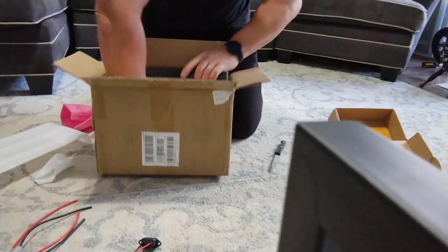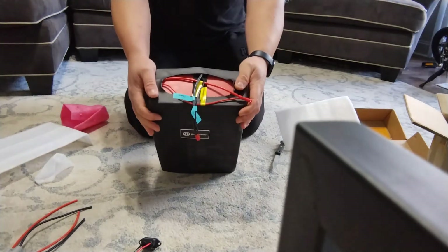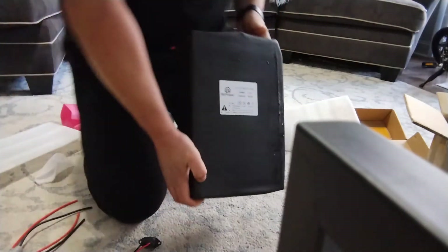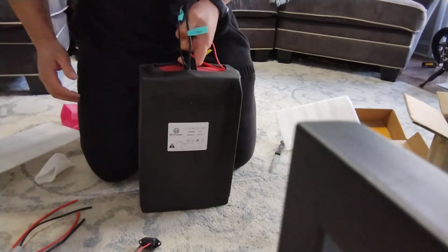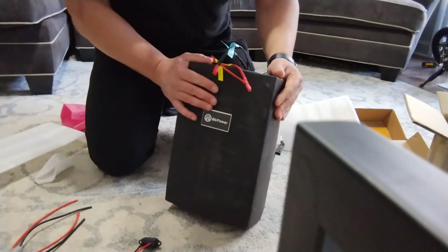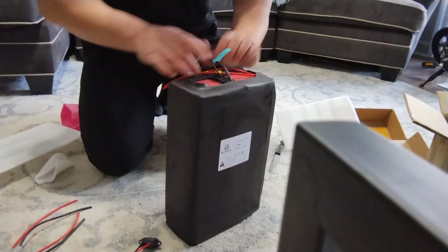Oh man, oh this is heavy guys, Jesus Christ! Wow, look at this guys — 50 amp hour lithium! Oh man, that's heavy. Look at this guys — a little wet, don't worry about that. This is huge, wow, it's got a handle! This is beautiful guys, look at this — BTR Power. Wow, thick heat shrink. Beautiful guys, this is what I've been waiting for!